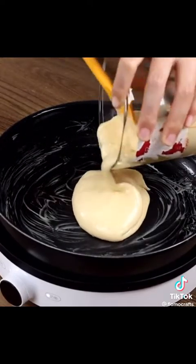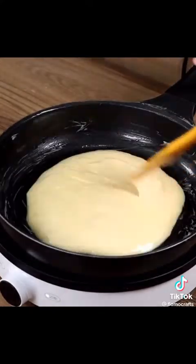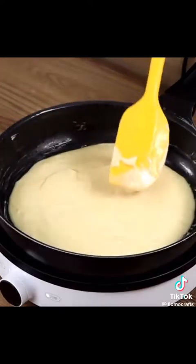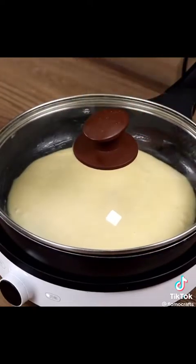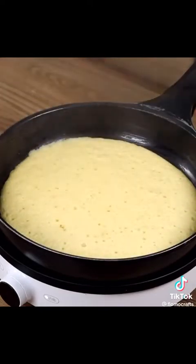Write me in the comments where you're watching us from so I can personally thank you for following our recipes — we'd love to know! Cover the pan with a lid and leave it to cook for five minutes on minimum heat.